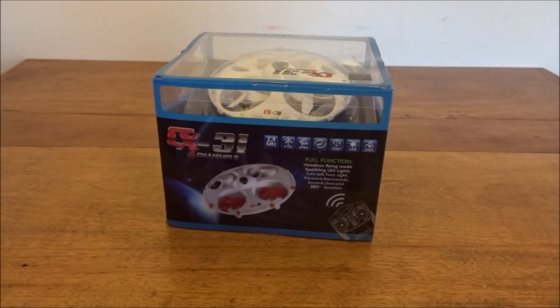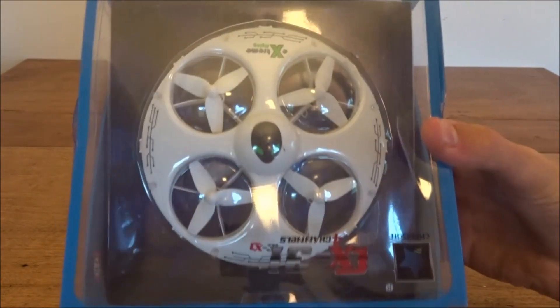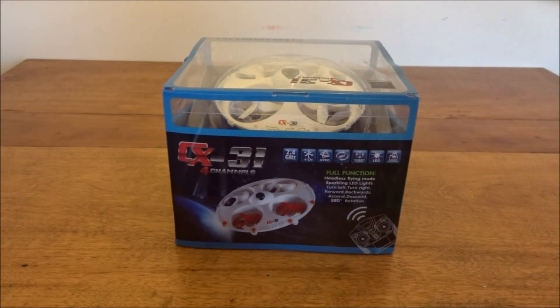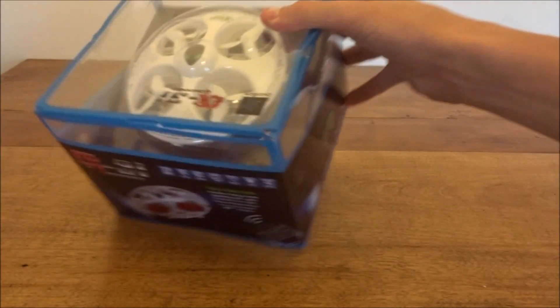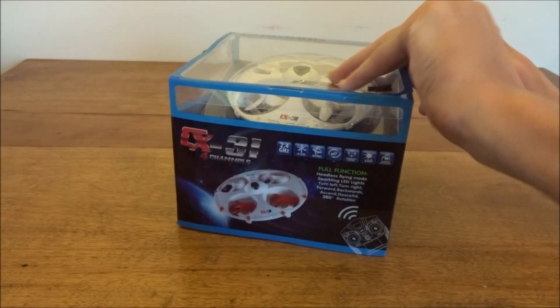Hey guys, what's up? Welcome back to another video. Today I will be doing an unboxing of the Cheerson CX-31, as you can see there. Now this was sent to me by a friend, that's why it's not in the normal packaging — it's just a box here. This is a pretty cool little UFO-looking quad, so let's just get in the box.